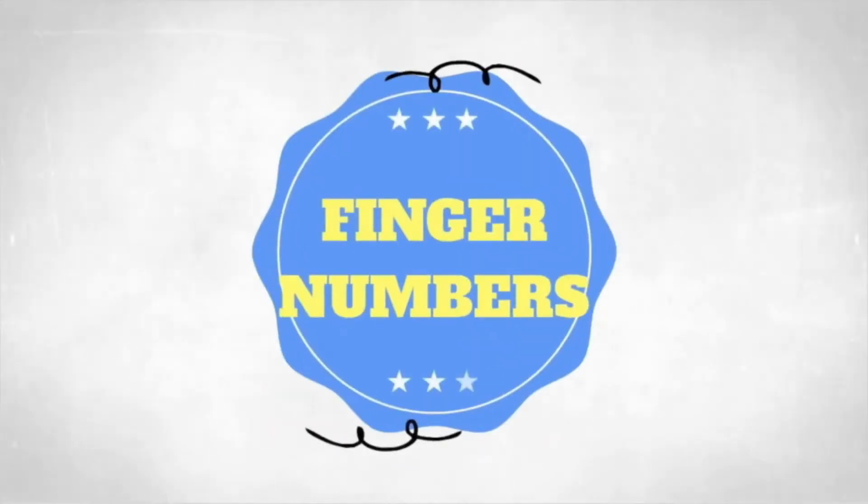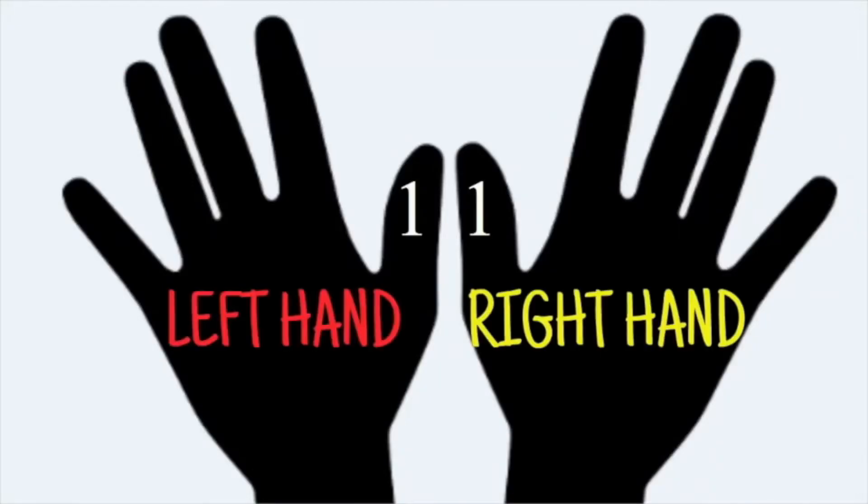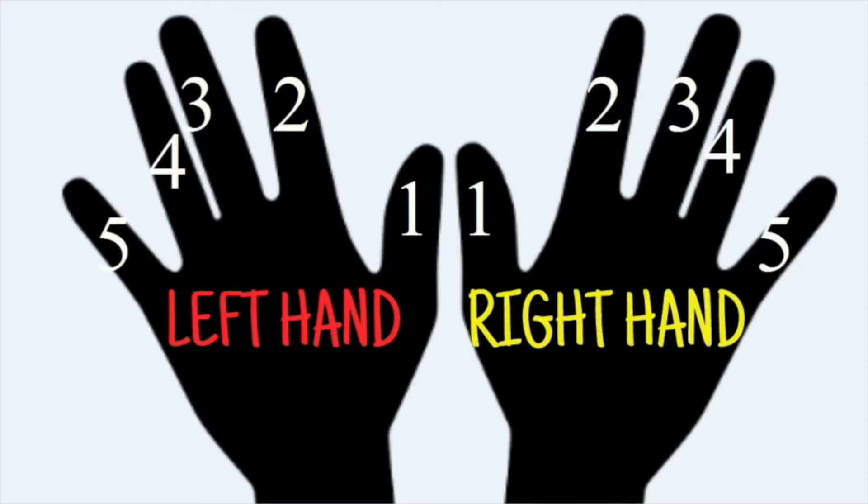Finger Numbers. We assign specific numbers to each finger. The thumb is finger 1, the pointer is finger 2, the middle is finger 3, the ring is finger 4, and the pinky is finger 5.